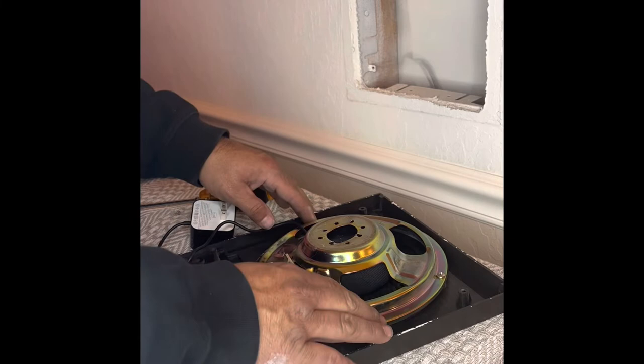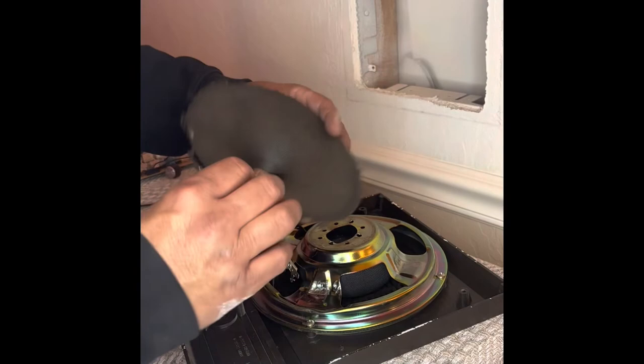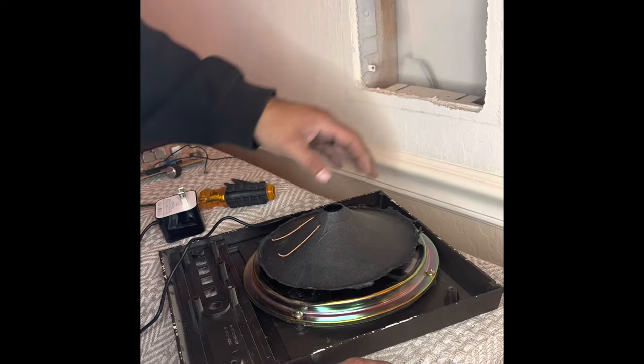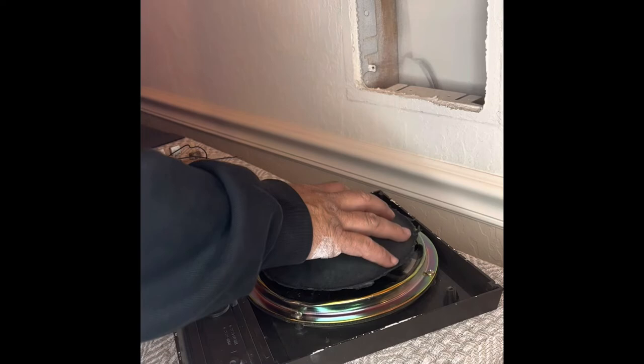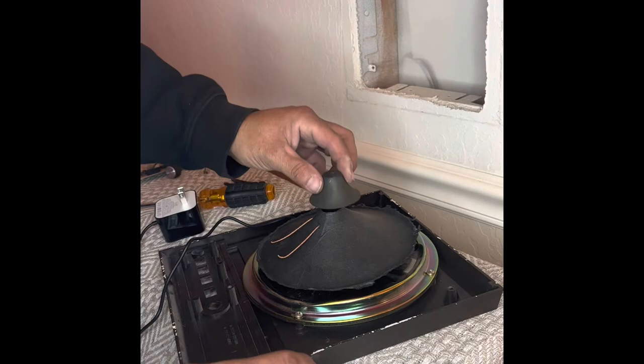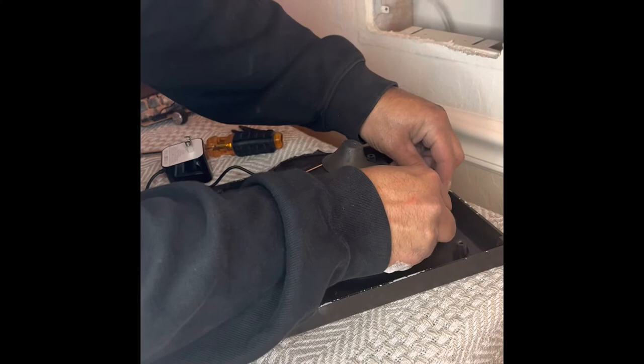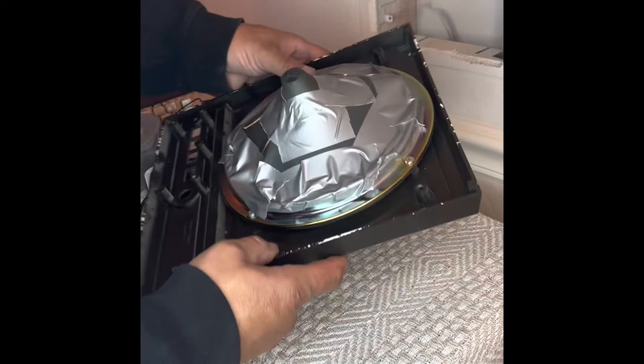One other thing I want to do is take the old cone — the speaker fabric — and put it over here. That'll help if there's any airflow in the wall cavity from coming out the grill, and it'll also help project the sound out the front of the grill instead of into the wall. We also have this little piece that can go over that hole. Then we're going to put this in like that, take our heavy-duty tape, and slowly start taping it up. Be careful not to cover up those screws because you might need to get to them again.